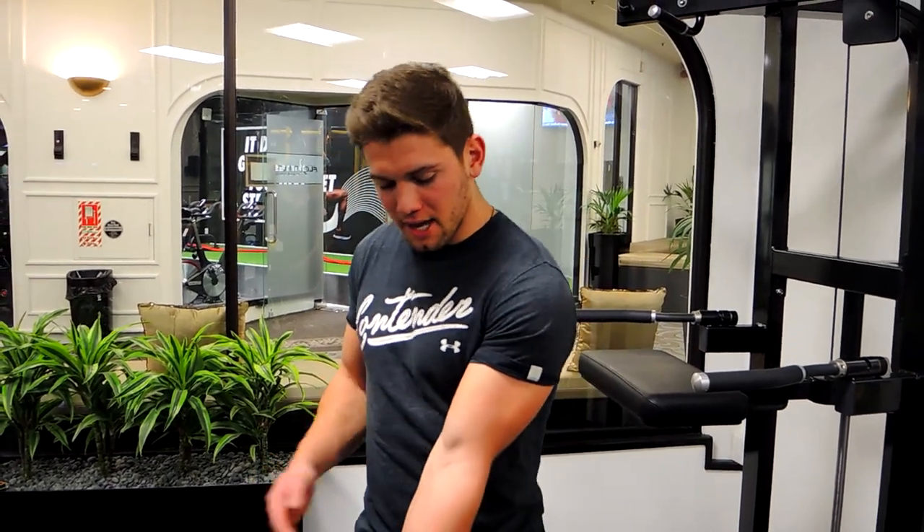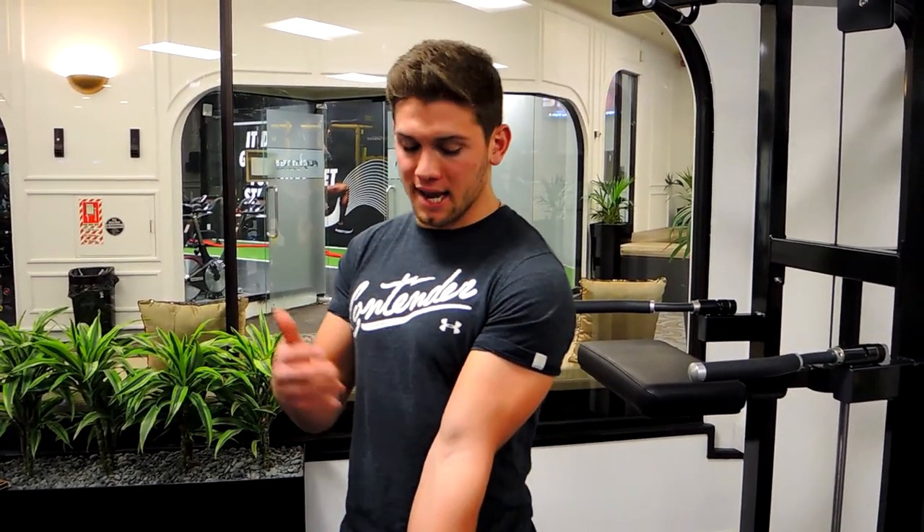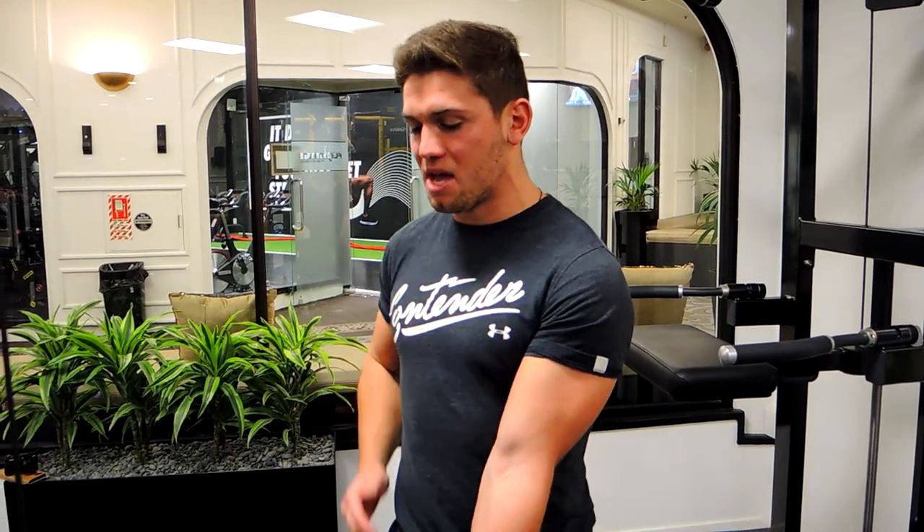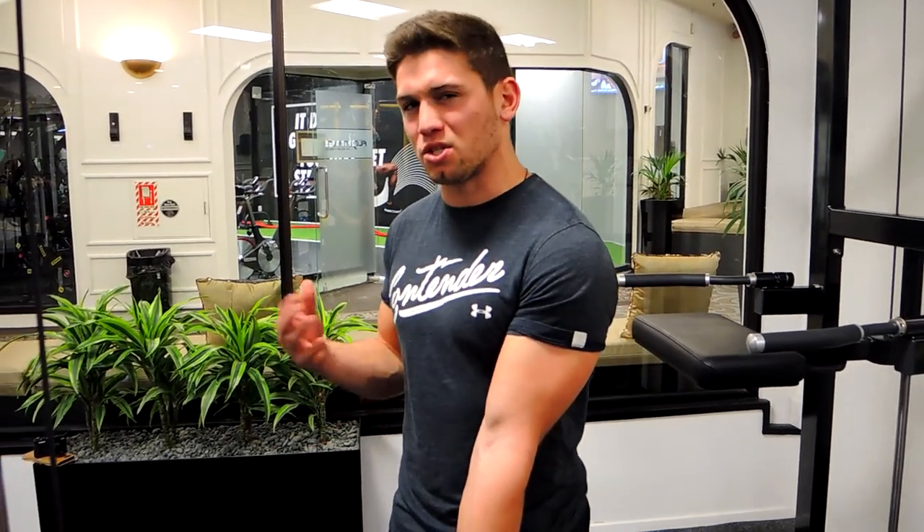Okay guys, this is single arm cable curls. Grab a singular handle like this one, keeping the palm facing away from you, elbows slightly in front. What I want you to do is keep the elbow tucked in nicely, shoulders drawn back, chest up, staying nice and square.